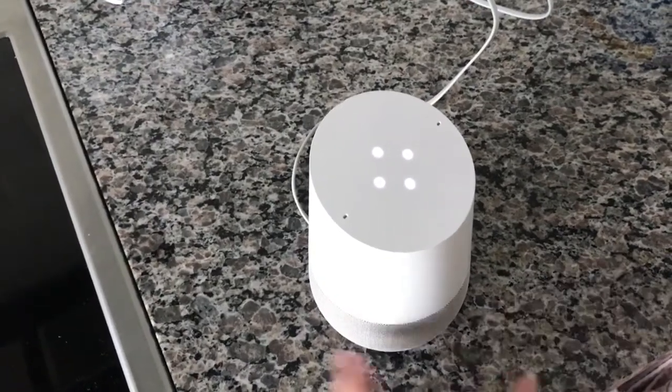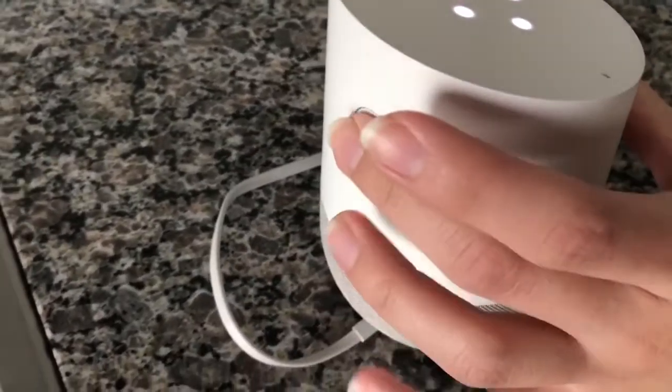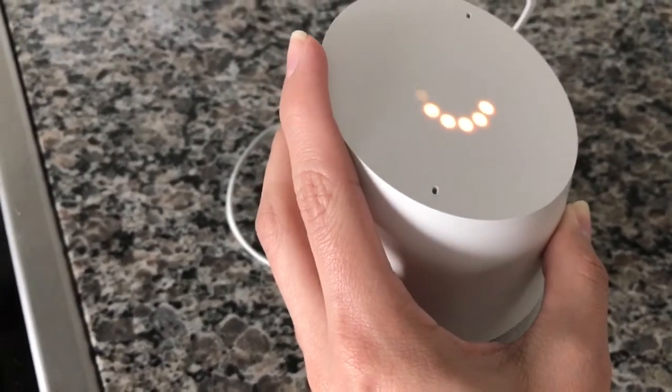Alright guys, so just a quick video today on how to reset your Google Home. There's a mute button here on the back. You're just going to hold that for a few seconds. You're about to completely reset Google Home. To cancel, release the button.